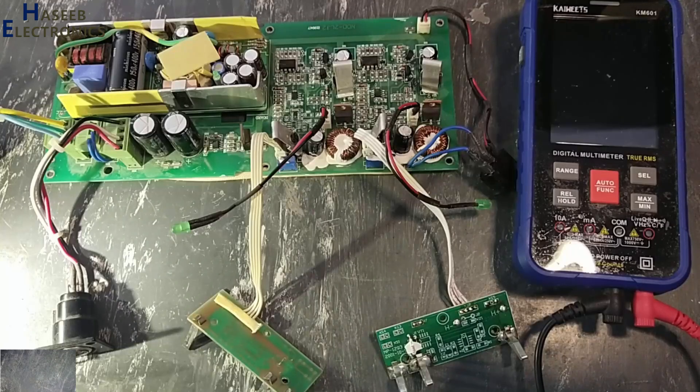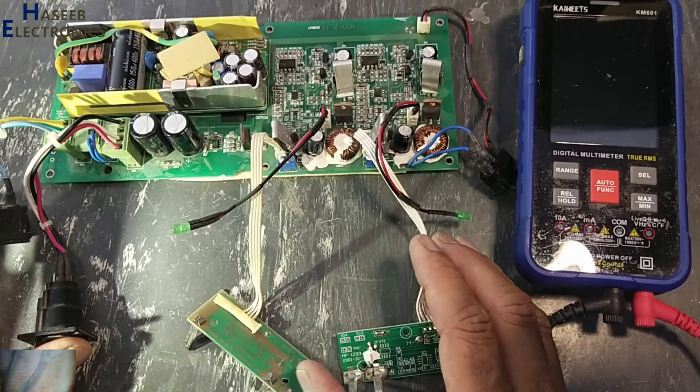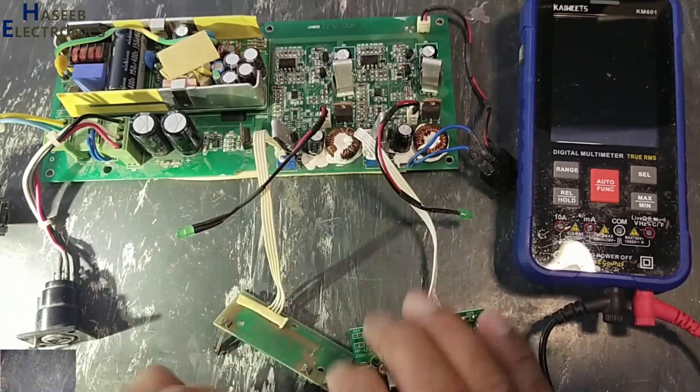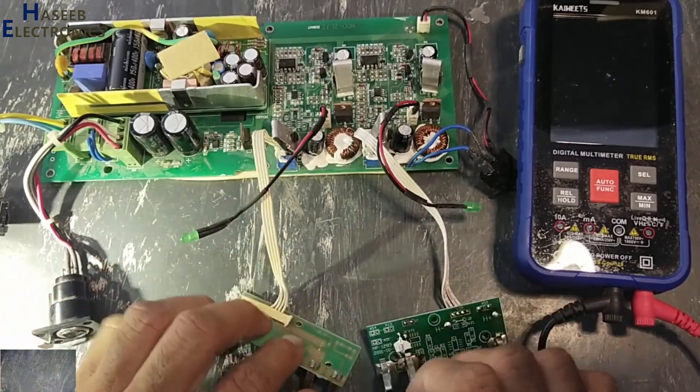Assalamu alaykum wa rahmatullahi wa barakatuhu, friends. Welcome back to my channel. Today we have a video camera power supply and battery charger. It is not turning on, it is not providing power to the video camera, and not charging the batteries.